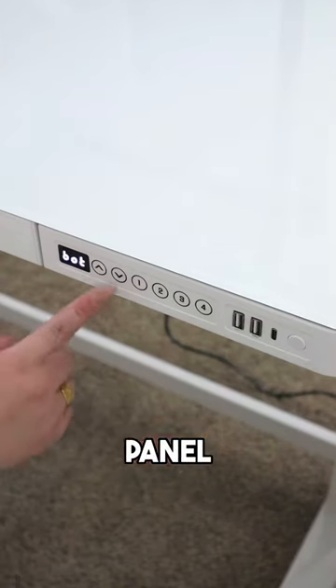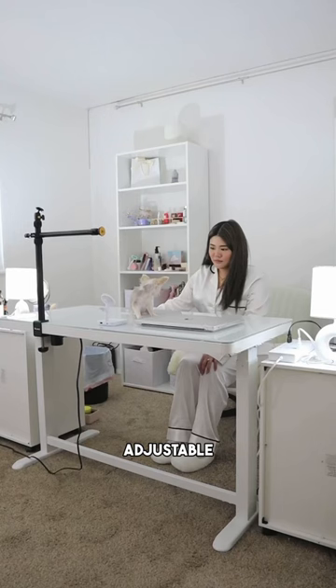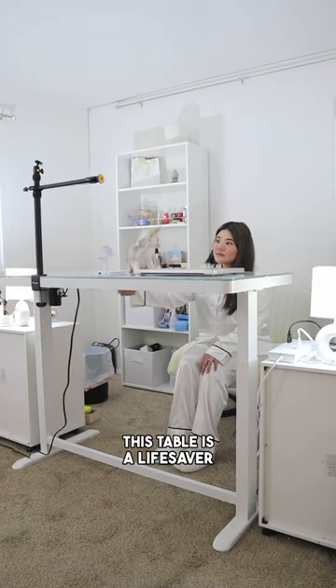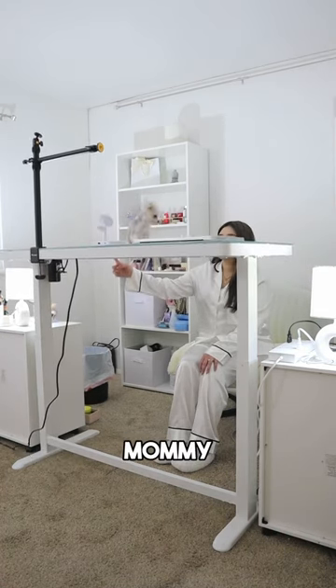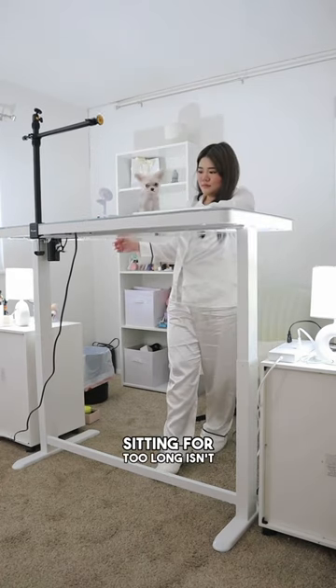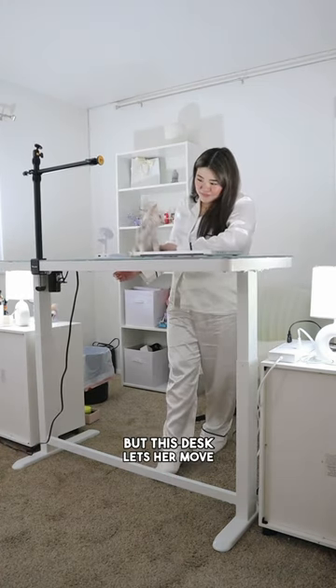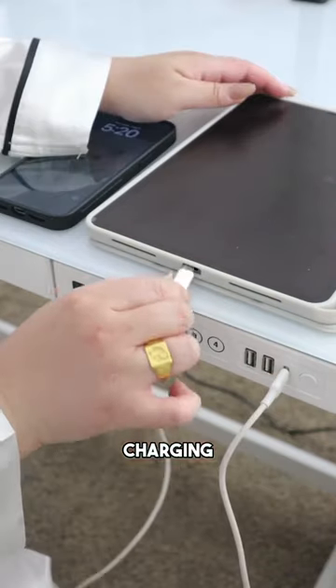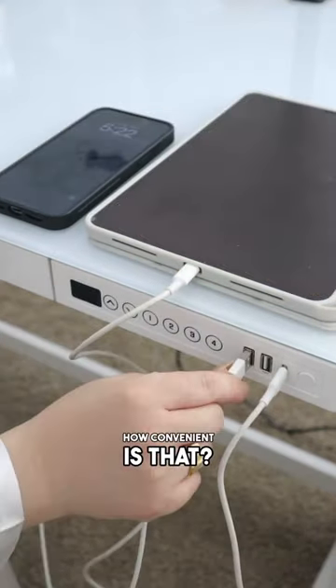This control panel even has a child lock and a height adjustable button — talk about fancy. It feels like I'm on a drop tower ride! This table is a lifesaver for Mommy, especially when she needs to stretch her legs. Sitting for too long isn't good for her health, but this desk lets her move around without pausing her work. Plus, it comes with charging stations — how convenient is that?